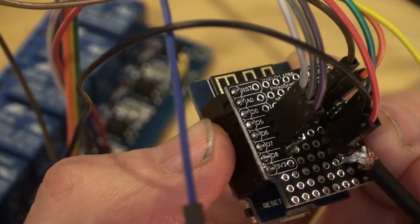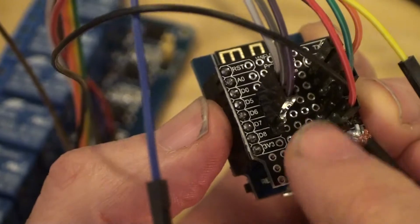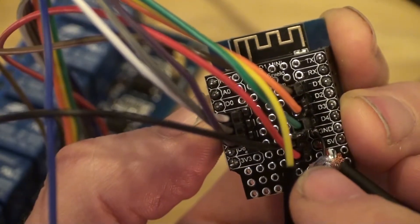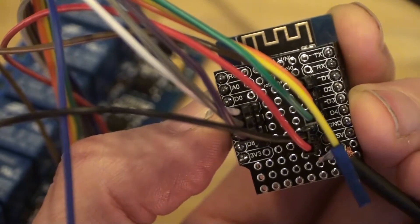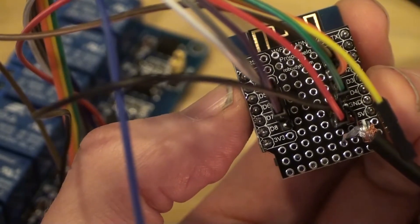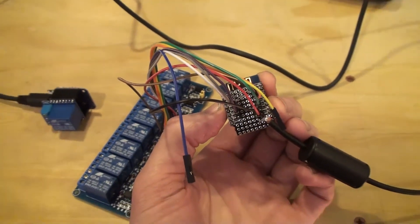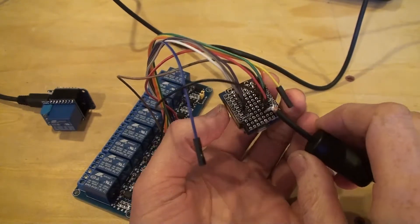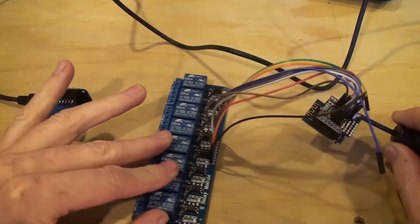I've got 6 out of the 8 relays connected. The script sets these pins to output and then sets them to low to start. When the iOS app requests devices from the Wemos, the Wemos will check the status of each relay and report whether it's on or off.